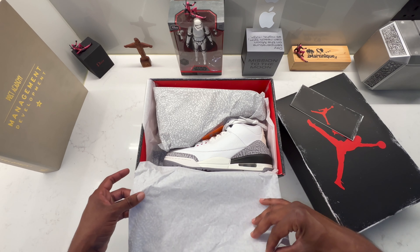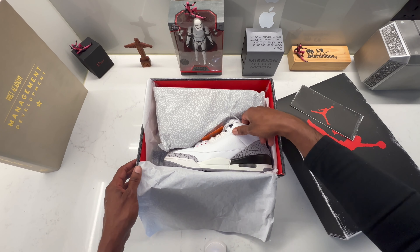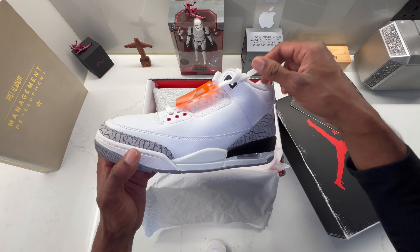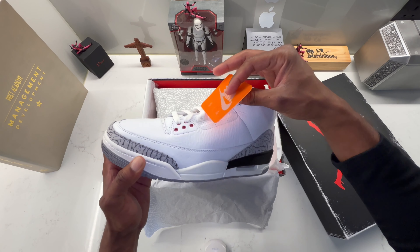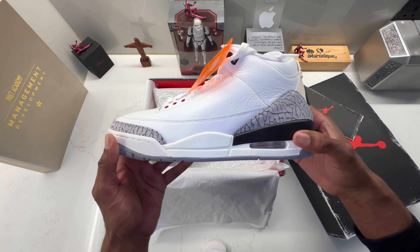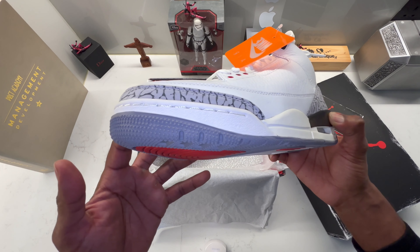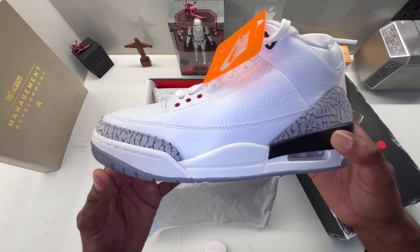And here they are guys — wow, I have no words, just wow. They smell incredible, they look incredible. What a beauty, wow.